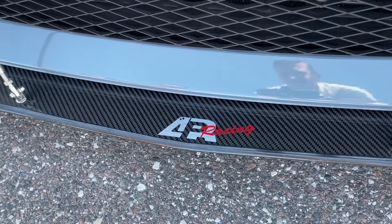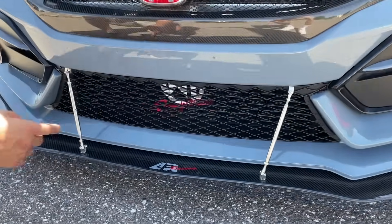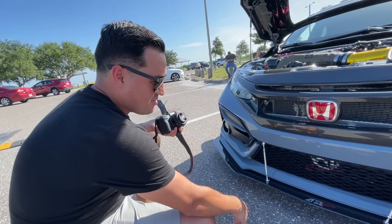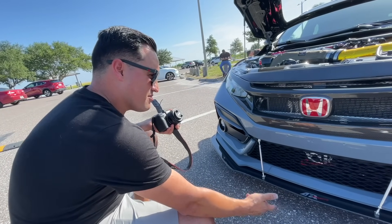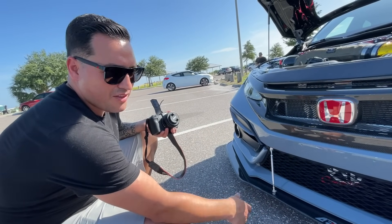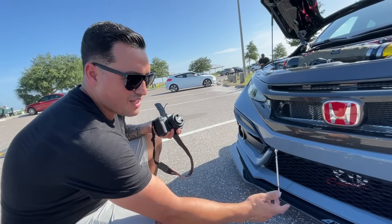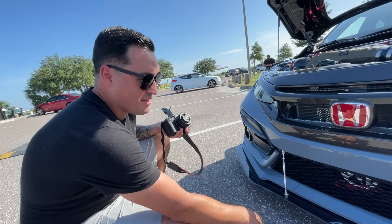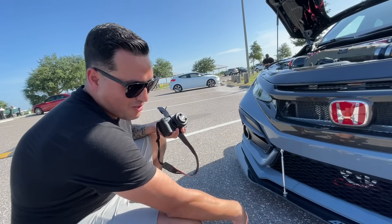Talk a little bit about your intercooler, because I don't think a lot of people know this even exists. It already comes for the FK8 and it's a German company — you can't go wrong with that. They're more known for Audis, Mercedes, Volkswagen — but no one sees it on the FK8. My mechanic told me that's the one to go with, so that's what I got.